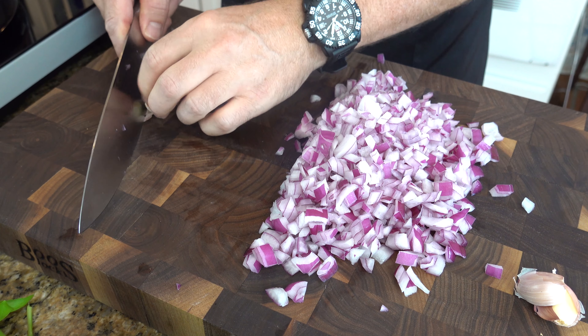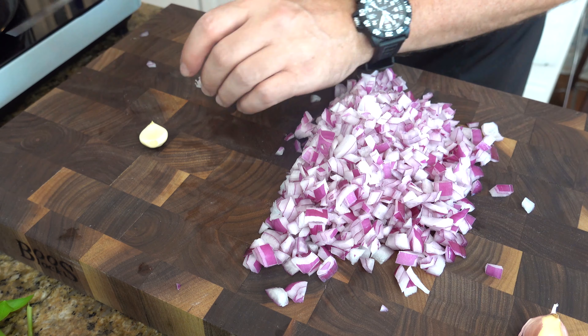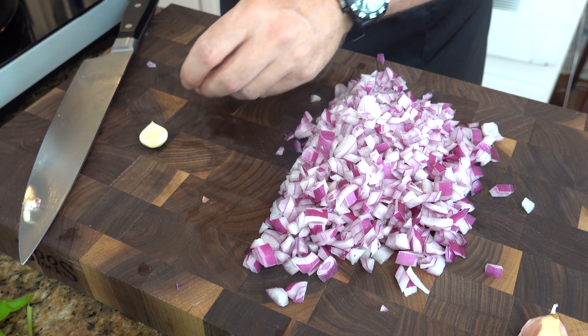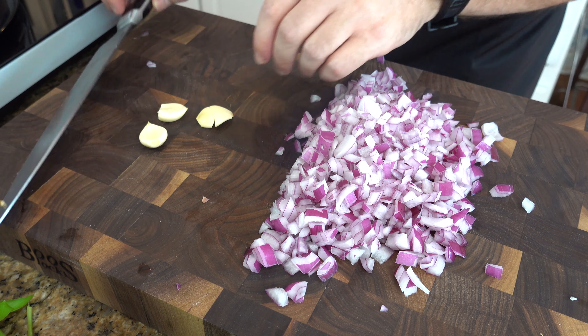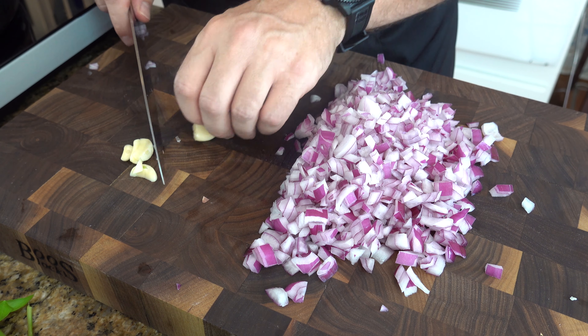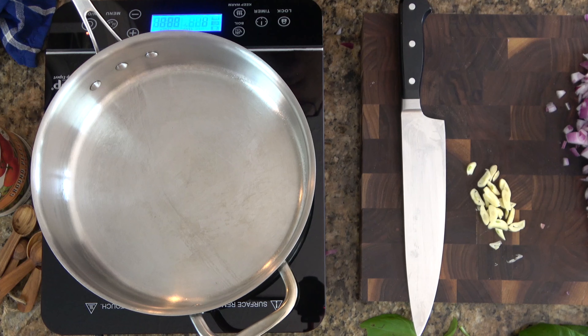Next we're going to grab some garlic — go ahead and give it a pounding, chop off the end, peel off the skin. We're going to do that for three cloves of garlic. After we've peeled all of the garlic cloves, we're just going to give them a nice slicing. You don't have to mince them — we're going to sauté them, and then later on we're going to melt them down during an hour-long cooking and then puree them a little bit. So a nice slicing is fine.